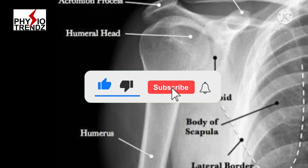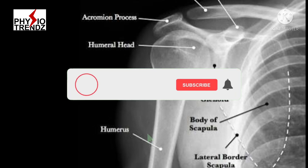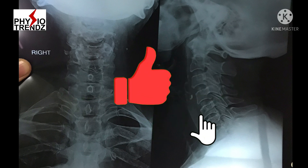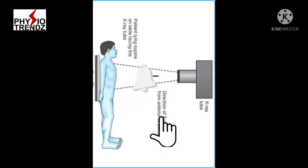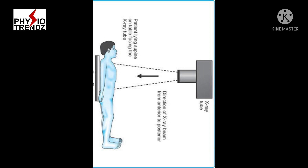Another thing we must know about x-ray is the difference between anterior-posterior and posterior-anterior view. AP or PA view is always determined by where the x-ray plate or film is kept. If the x-ray film is kept on the posterior side of the patient's body, it becomes an AP view, as x-ray passes from anterior to posterior direction.